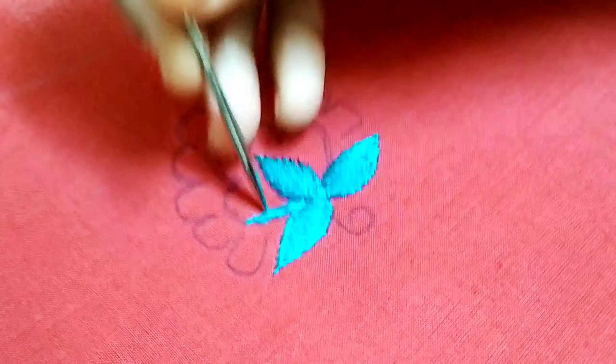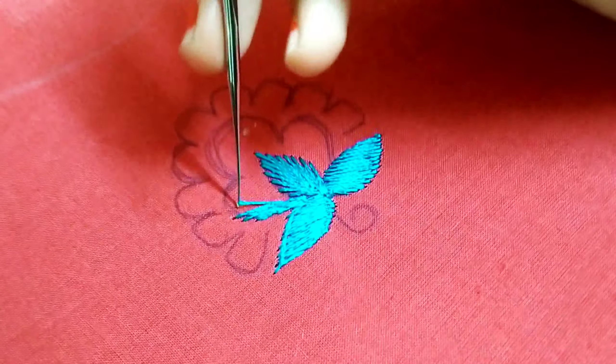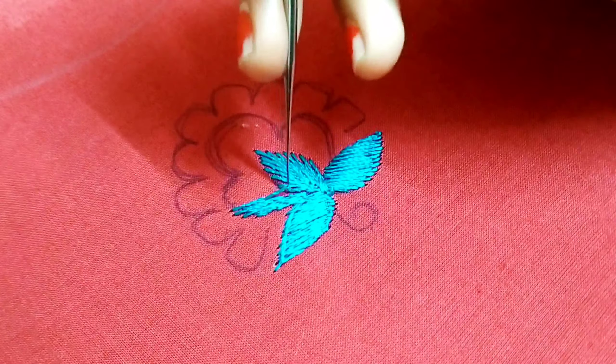Now we have to do a cross line in the center. We have two chains — one long stitch. Here you choose to try.